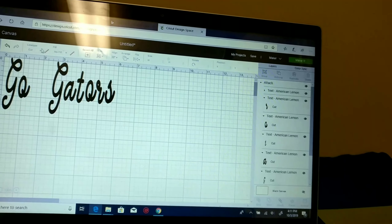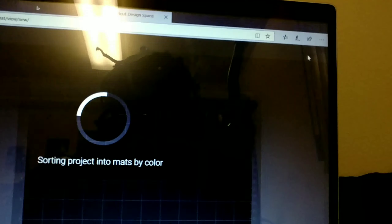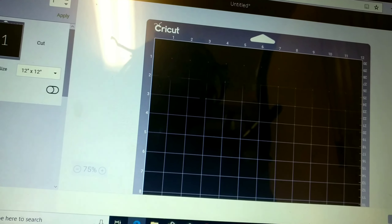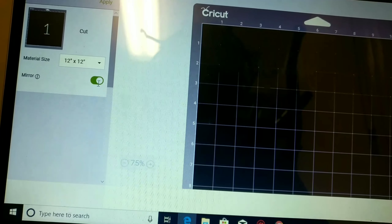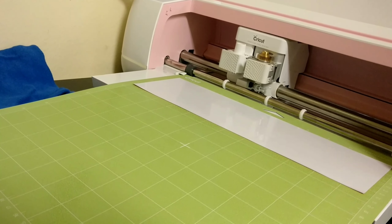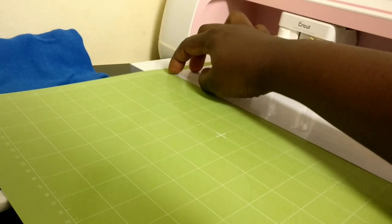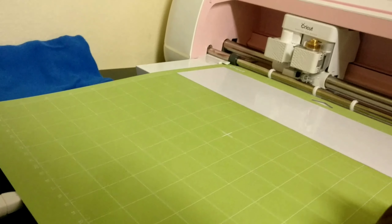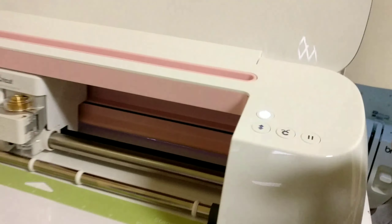You want to make sure you resize your design so it matches the heat transfer vinyl you have on the mat. This is also the point where you mirror — you have to click that. It will show you the mat layout. I'm confirming this is the right size of my design so it won't be cutting outside the mat. Then I press the flashing button to load the mat.